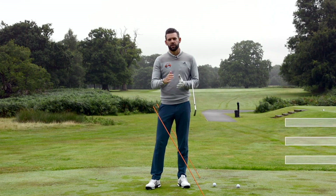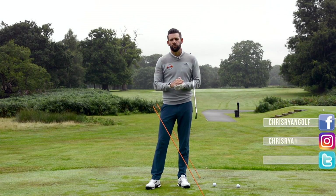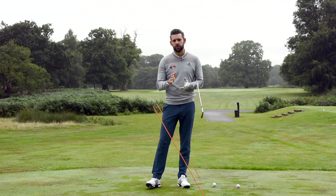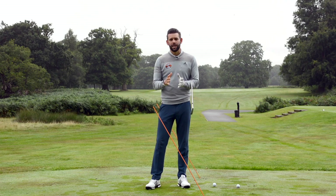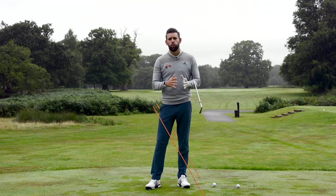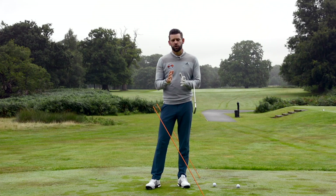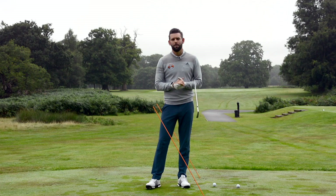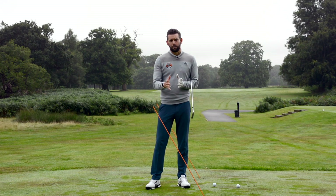Even if you're the golfer who maybe feels that this is a little bit too advanced for you, and you don't feel like you're at the stage where you want to curve the golf ball, I still believe that including this type of drill into your practice is beneficial to your game. It's going to give you a better understanding about how you can control the club path, how you can control the club face, and what that in turn does to the golf ball.